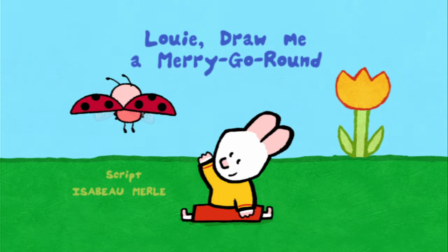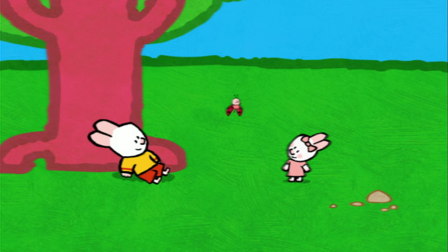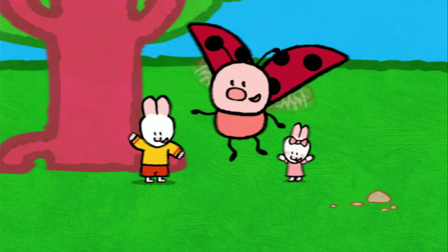Louie, draw me a merry-go-round. Louie, Sophie, watch me! And there! Well done! Hello, Louie! Hello, Yoko! Hello, Sophie! Hello there, my friends!